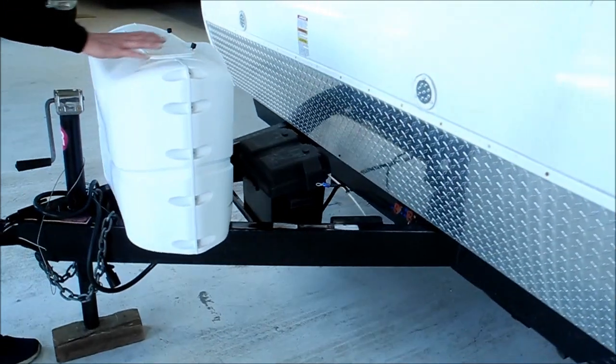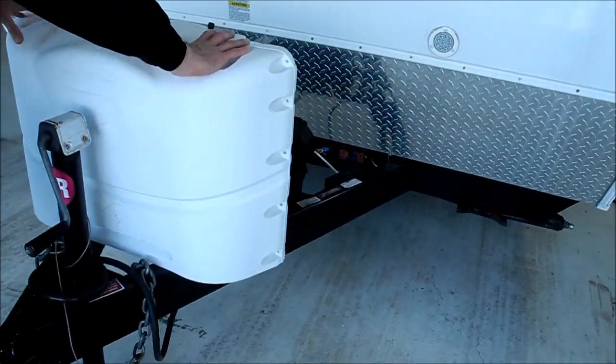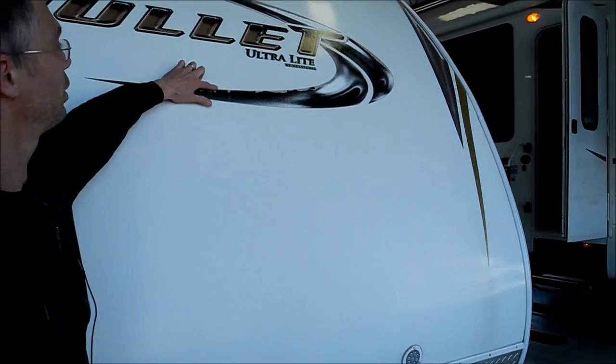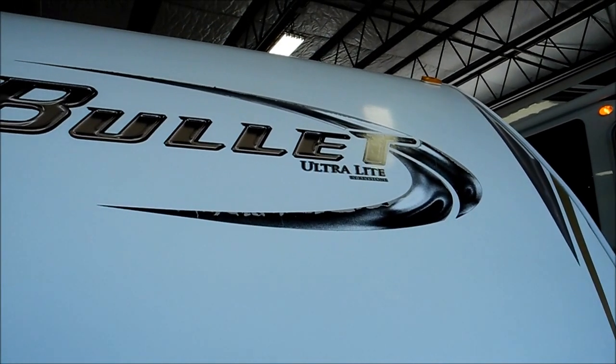On the front of the trailer, you've got two nice big LP bottles. It comes with a battery. The only condition issues I noted were that the decals are peeling, so nothing major.